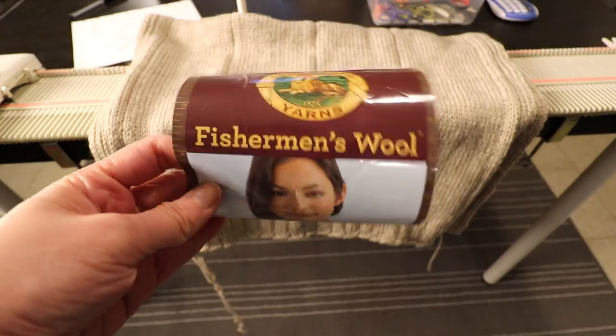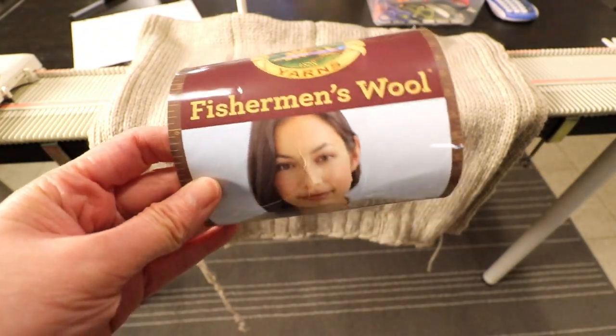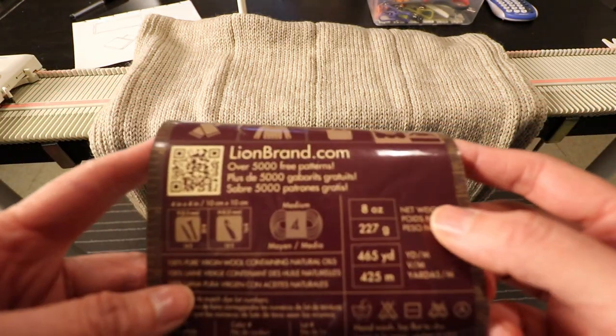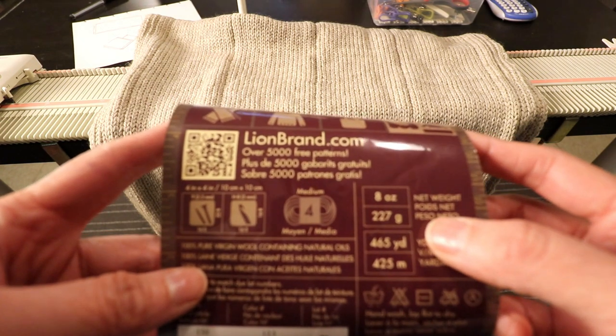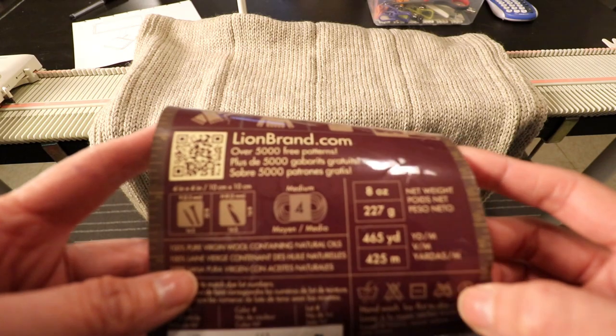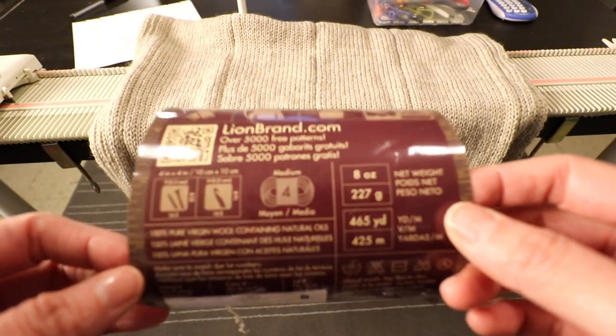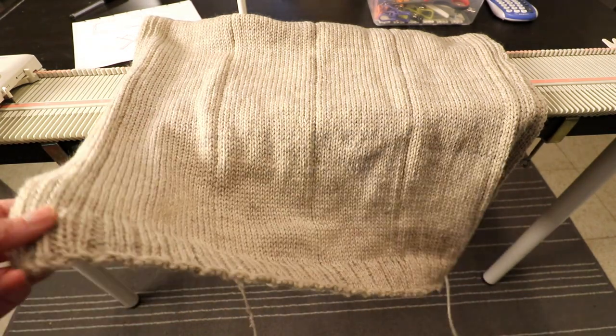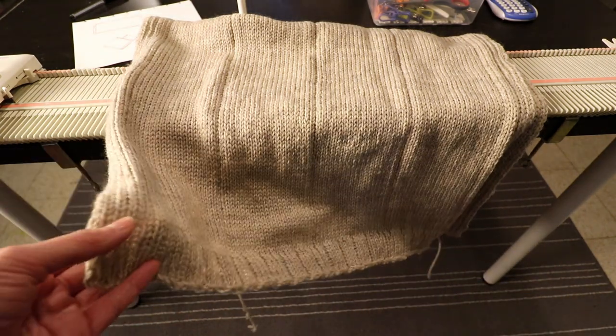The yarn I'm using is Lion Brand Fisherman's Wool and it comes in a very large size — 8 oz, 465 yards or 425 meters. One ball of yarn can make one rectangle piece and we'll need two balls to make the poncho.